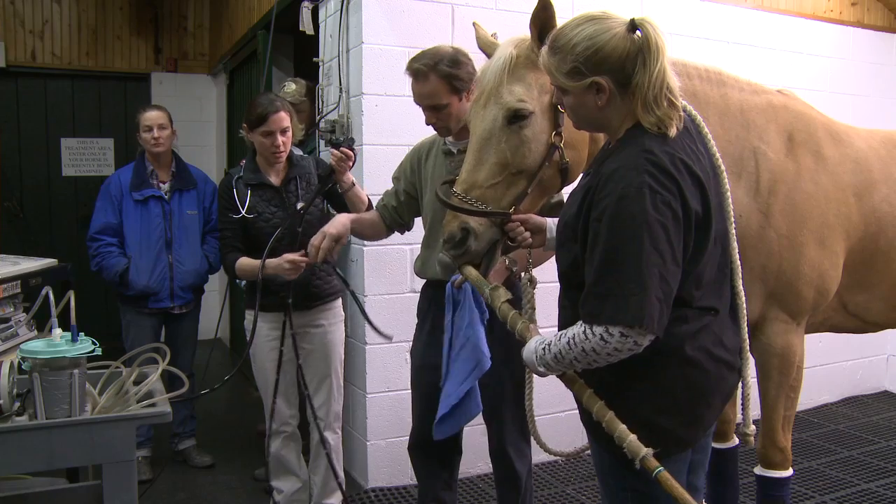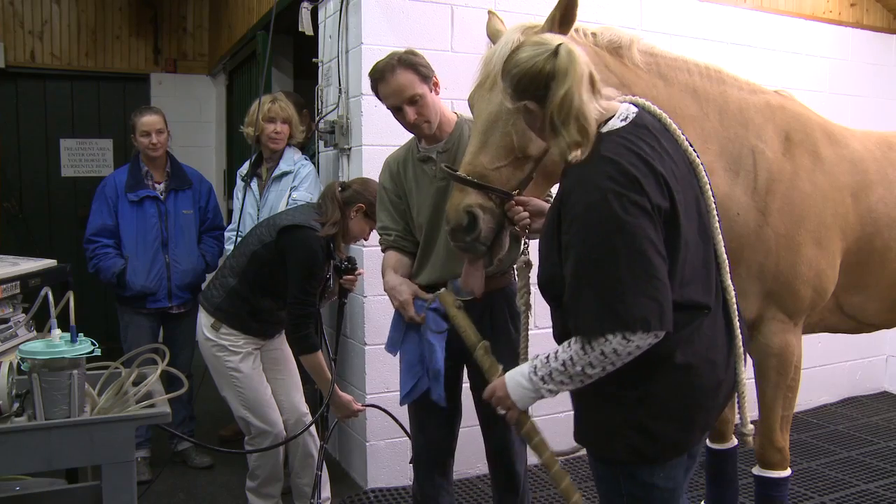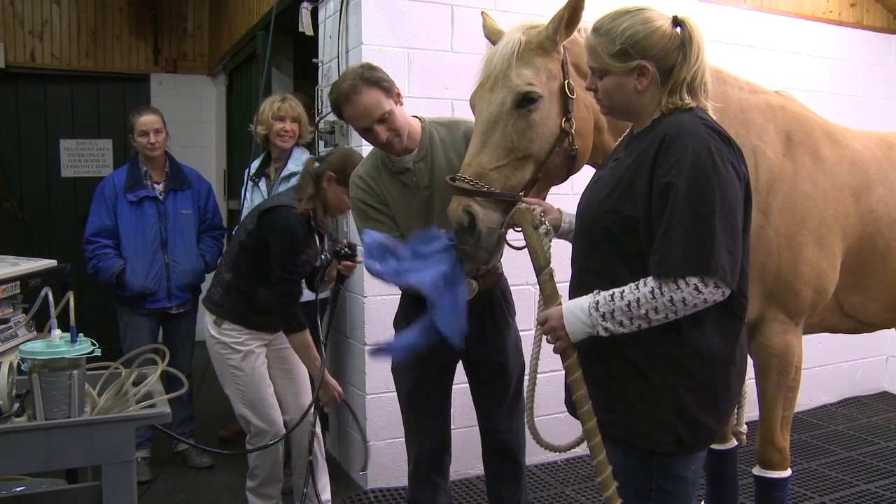Your veterinarian will then review their findings and put together a treatment plan, which may include medications, changes in management, and changes in diet.